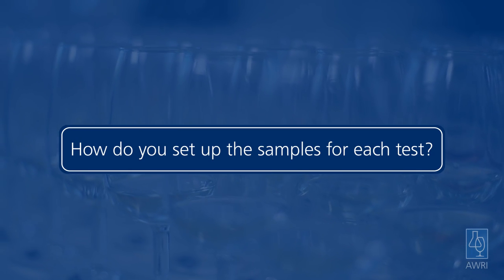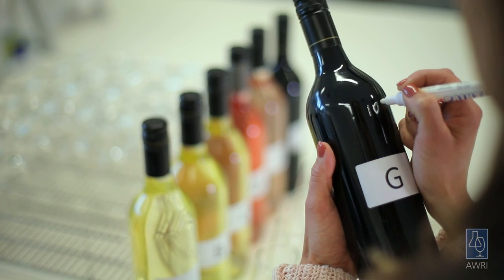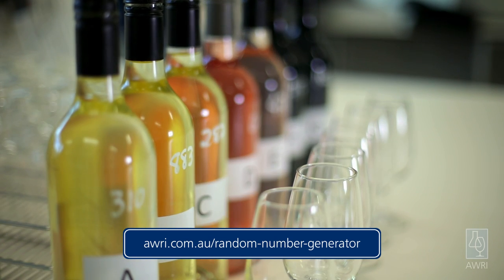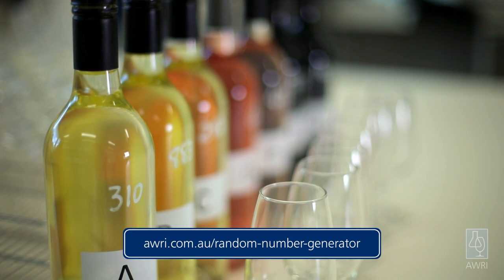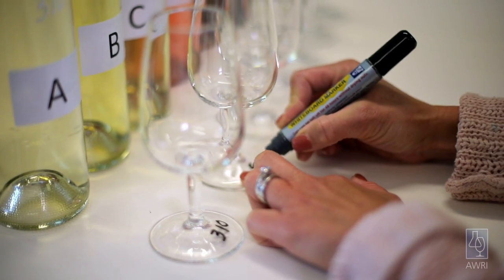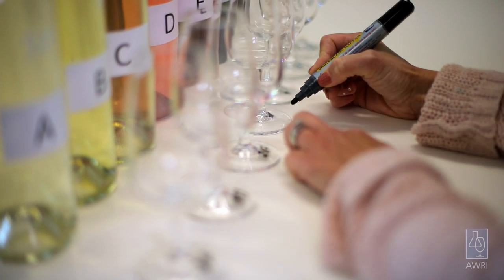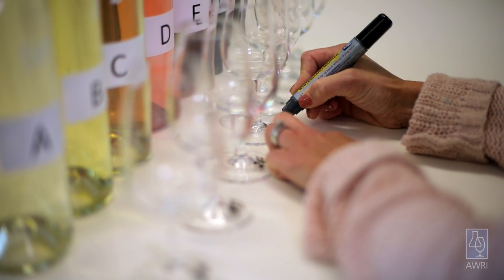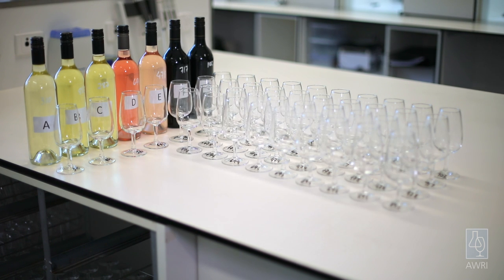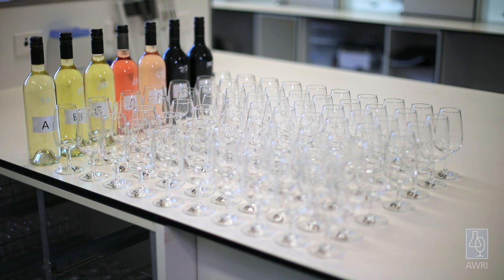How do you set up the samples for each test? Assign each wine a unique three-digit code and write it on the bottle. You can use the University of Oregon's code generator to generate the codes. Write the three-digit code for each wine on a row of glasses using a whiteboard marker, which will easily wash off. In this case, there are 10 judges, so I need 10 glasses of each wine. Make sure the wine bottles on the bench align with the corresponding row of coded glasses.